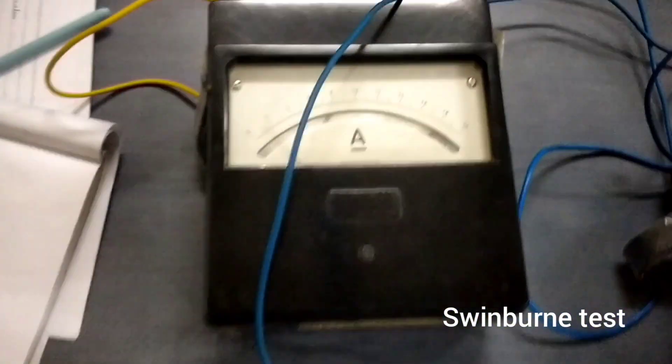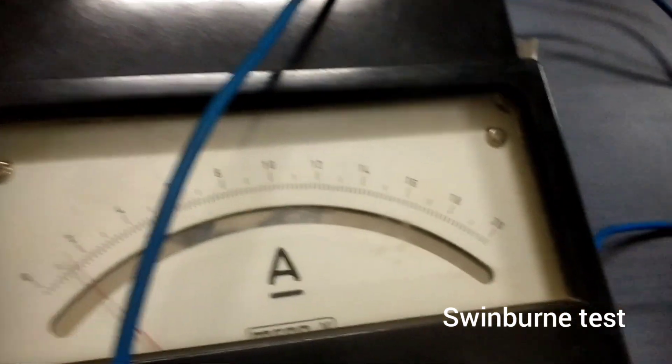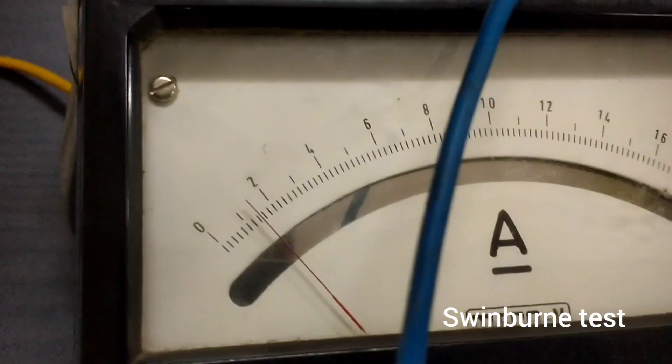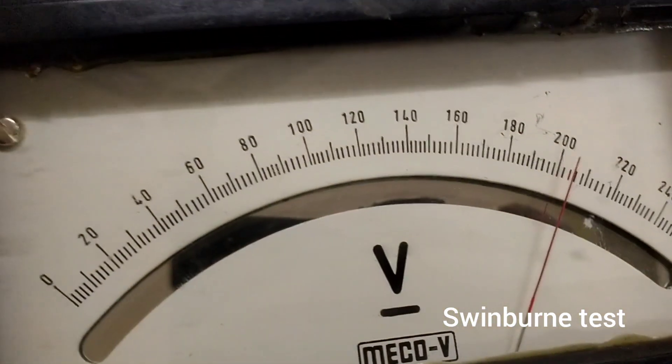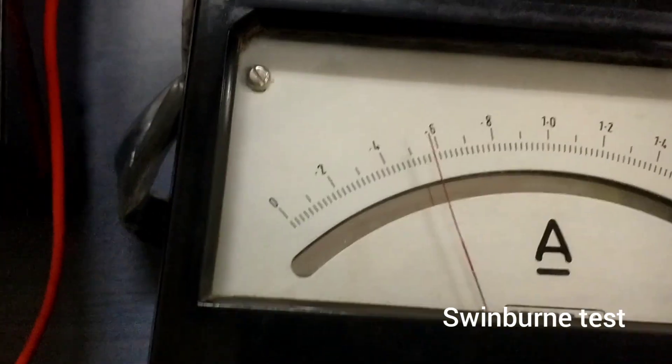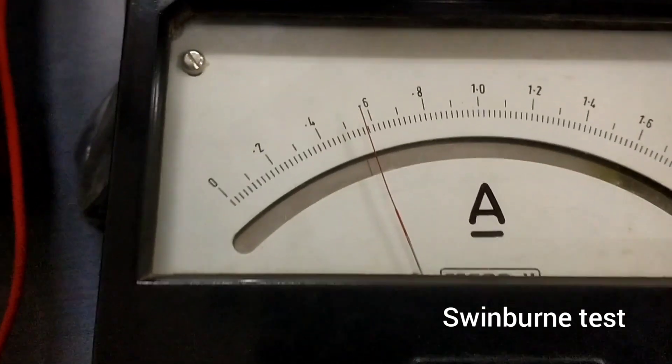We are going to take the no-load reading. The armature current is 1.4 amps, the terminal voltage is 204 volts, and the field current is 0.58 amps.